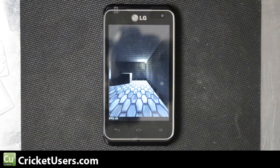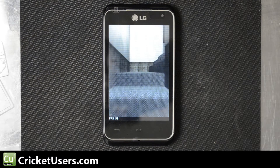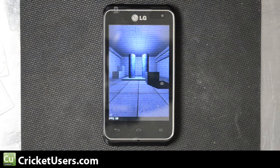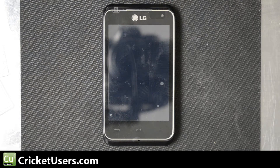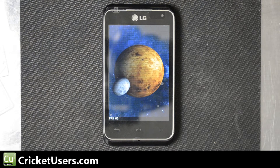This phone is also known as the LG Motion 4G on MetroPCS. So keep the resolution in mind when we look at Nenamark 2 — it's not having to render as much as some of the other phones like the Note 2 or the S3.